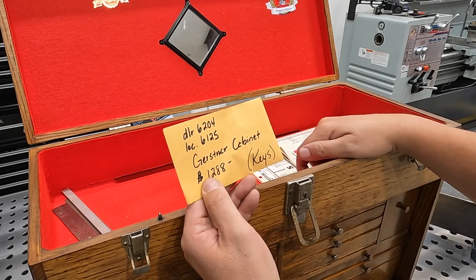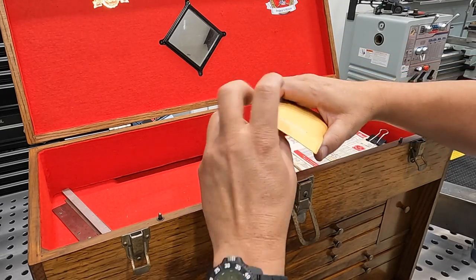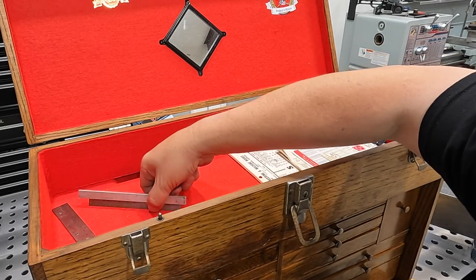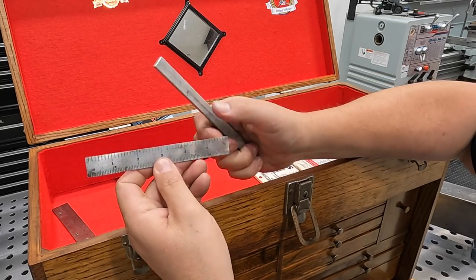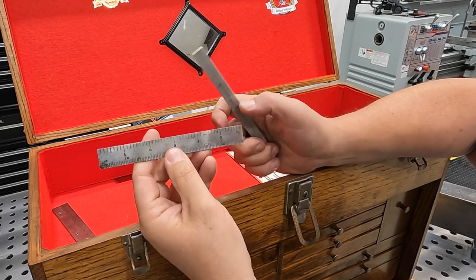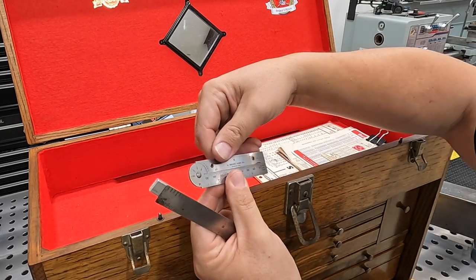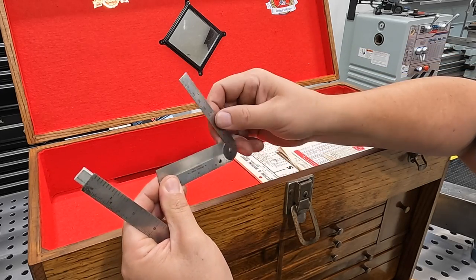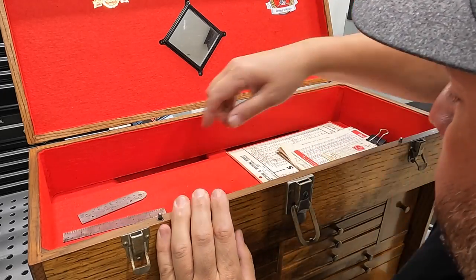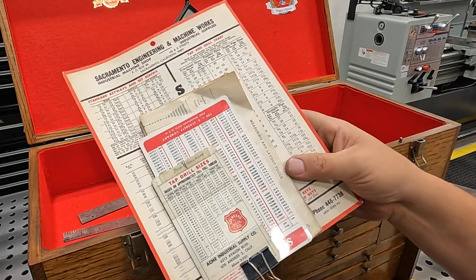It did come with a key for the box, and the key is actually in an envelope. We've got a couple little pieces of material up here in the top — here's a six-inch rule that looks like a Starrett, but no, it's actually a Union tool rule, just a piece of aluminum. And then we also have this gauge right here, also used as a protractor angle finder. These were Mr. Gillespie's, so I'm going to put those right back and put them together in the top of the box.